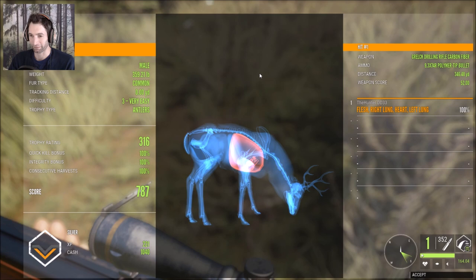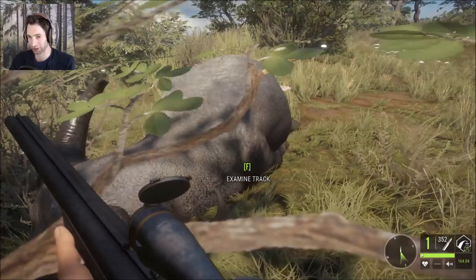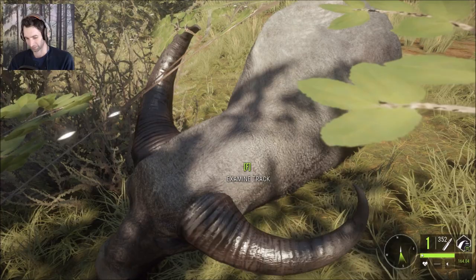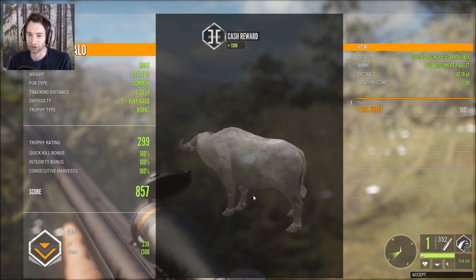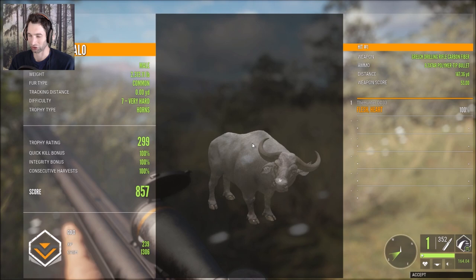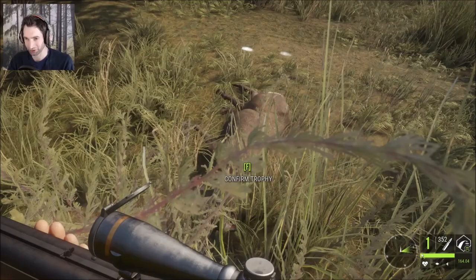Our first big mule deer — we took a shot at almost 350 yards, a heart shot with a 9.3. We're gonna grab this water buffalo here real quick. He went down in a pretty cool position — let's take a quick picture of him because we took him down with a 9.3, and that's our first water buffalo we did take with a 9.3. 299 gold, total score of 857. We made a perfect 147 yard heart shot on this seven very hard water buffalo. He's listed as common, but you can definitely tell how white he is — that was pretty awesome.